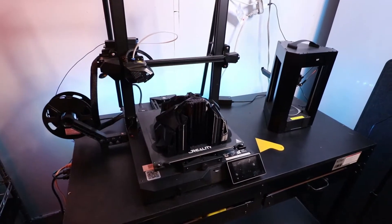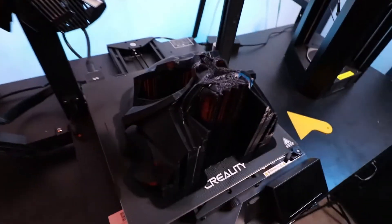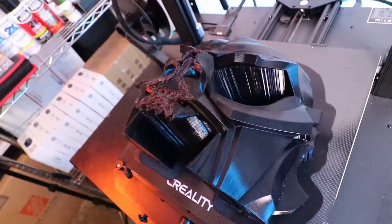Hey, what's up everybody. We're here with the Creality CR-10 Smart. Wanted to give an update on the green goblin helmet. It had to stop — it stopped right when it was almost finished. It stopped right when the nose was printing out.